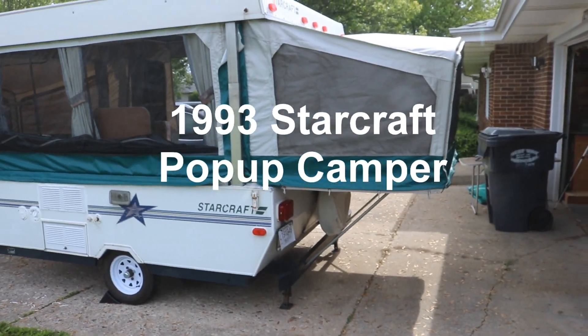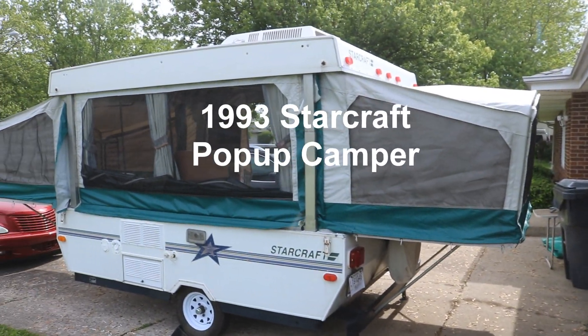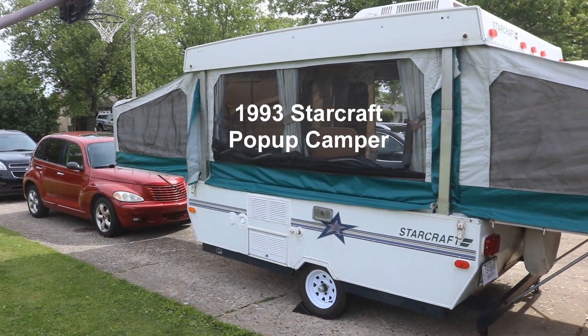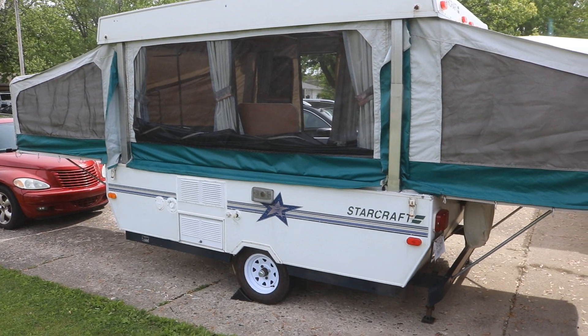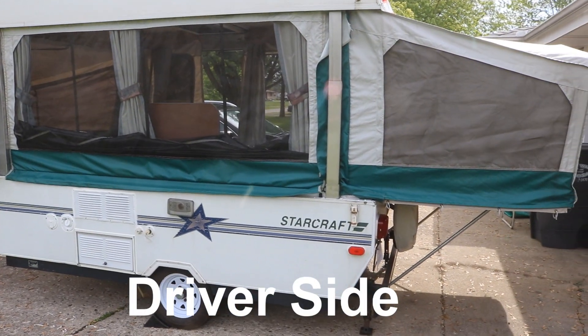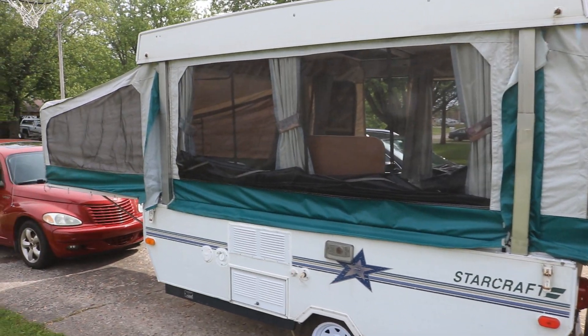All right, first look at my camper. Finally got it nice enough weather to actually open it up. Here we go — here's the passenger side of it. I don't know if there's a technical name for it.